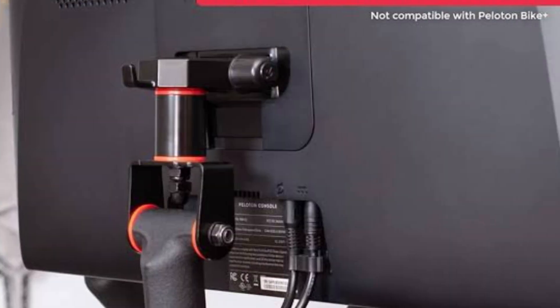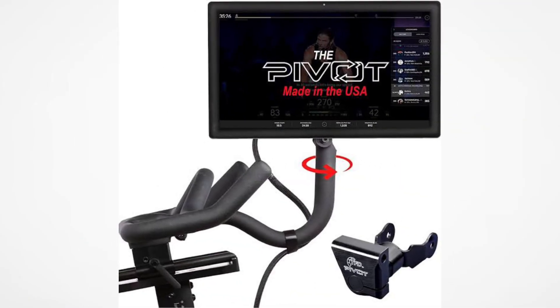First, power down your Peloton bike and unplug it from the power source to ensure safety. Then locate the monitor cable at the back of the screen and carefully unplug it.